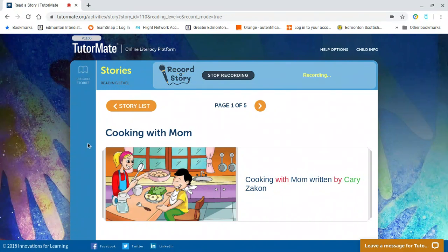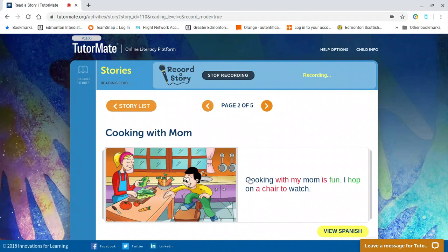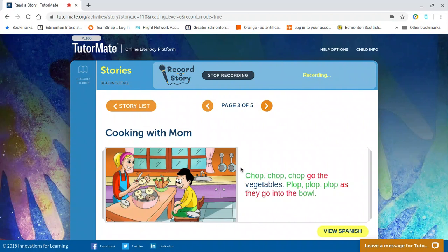So the title of the story is Cooking with Mom, written by Carrie Zachron. Cooking with Mom is fun. I hop on a chair to watch. Chop, chop, chop go the vegetables. Plop, plop, plop as they go into the bowl.